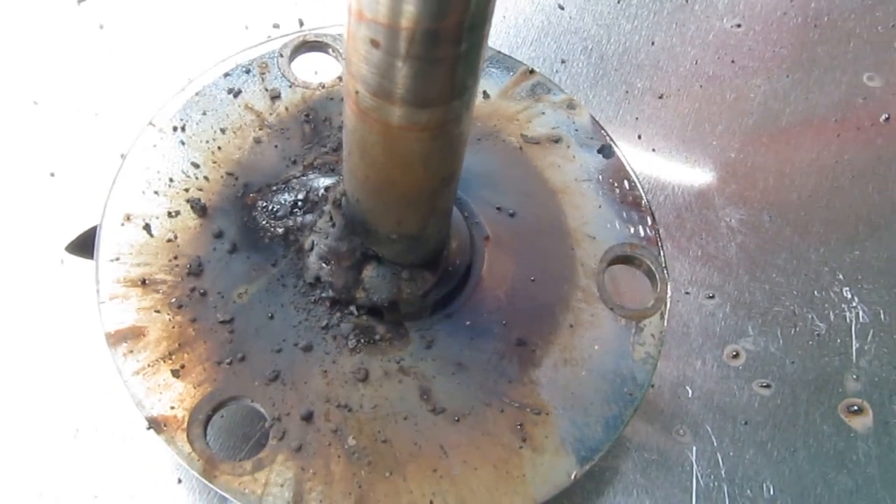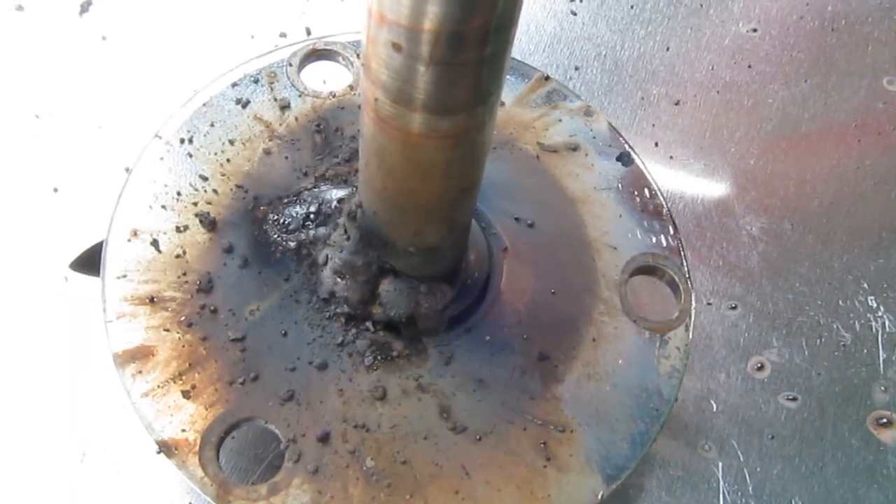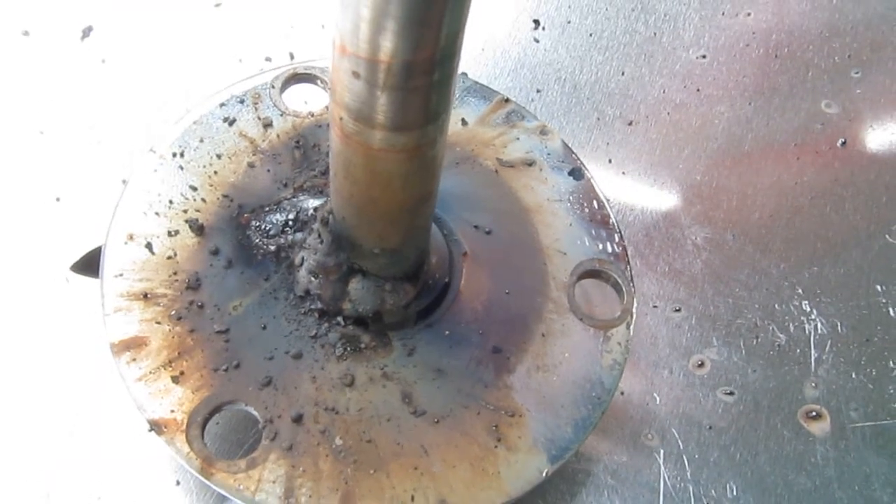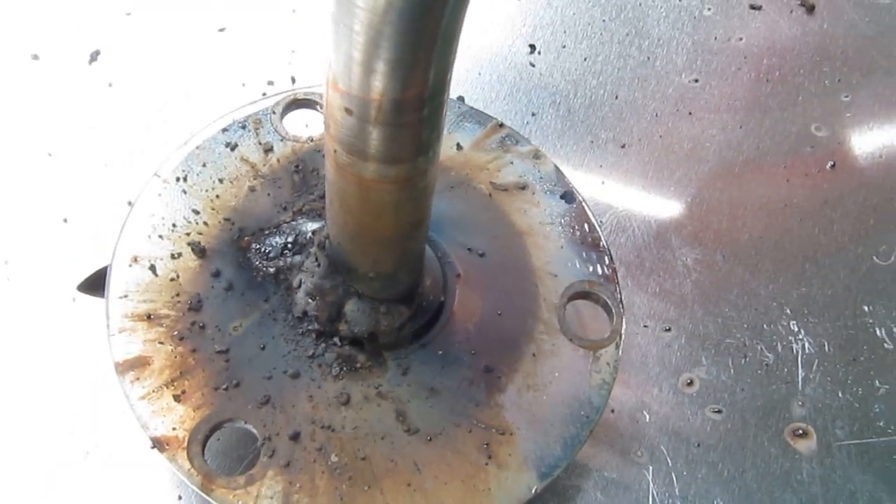Let me show you the weld in a close-up. It doesn't look pretty and it doesn't really produce good sparks. That's for 24 volts.